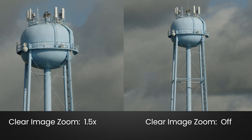Sony claims that the technology they developed makes clear image zoom superior to the ordinary digital zoom you often find on other cameras. So is it any good? Well, we'll put it to the test in Chapter 24 and you can come to your own conclusions.